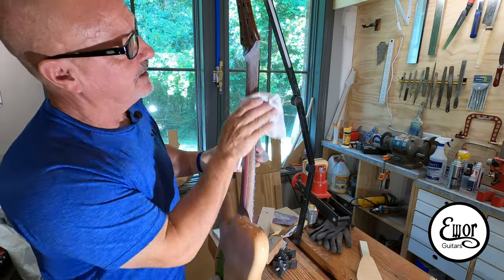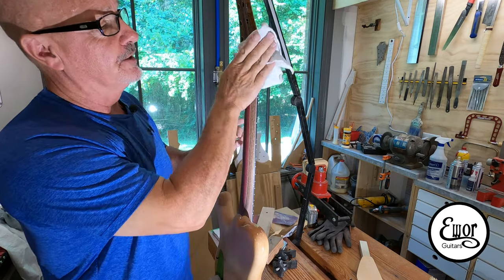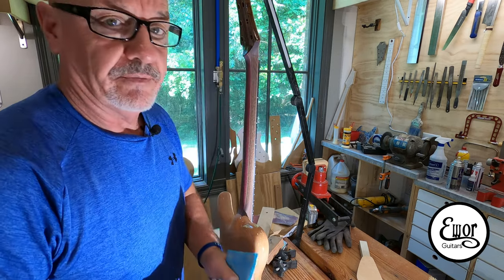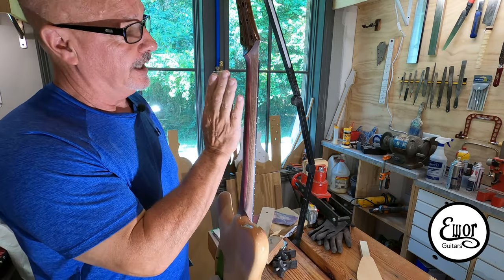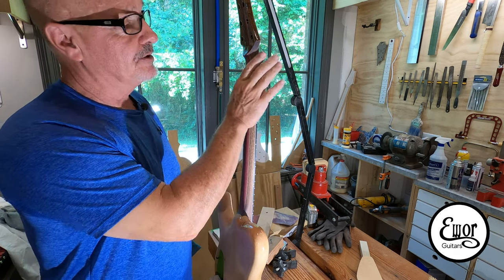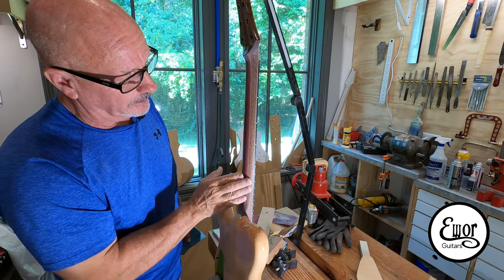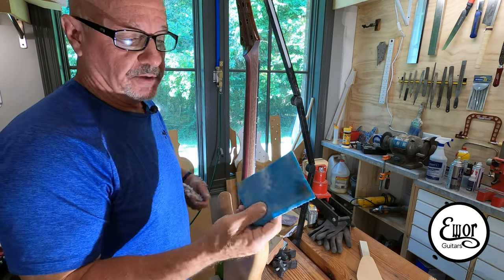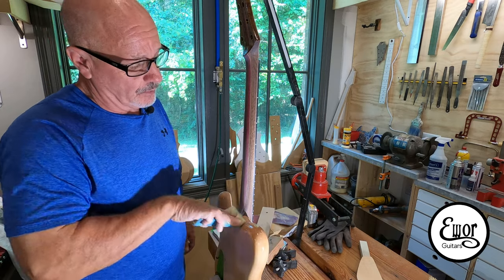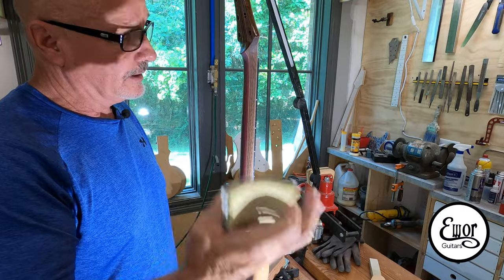At this stage we're completing our level sanding using the same process as we did in between the two rounds of Syntec sealer, but this time we're going to take it a little bit further. Quick recap: we've done two rounds of Syntec sealer, each round had two and a half coats. I call it sealer but it's not only a sealer — it's a grain filler as well. After the first round there were still deep grain marks showing, so we sanded with 360 grit super Asilix. Now we're following the same process but taking it a step further.